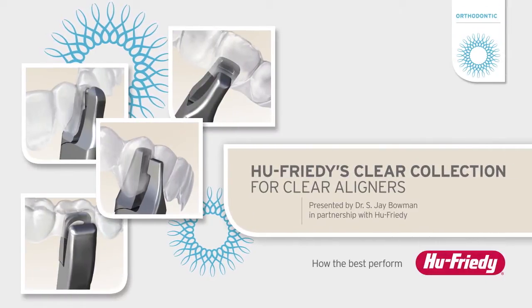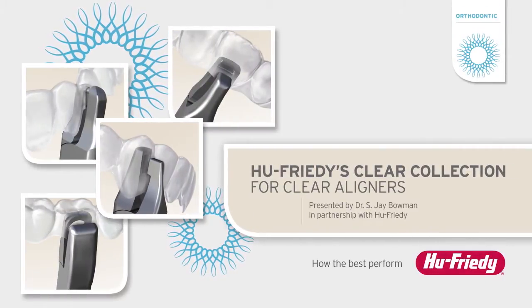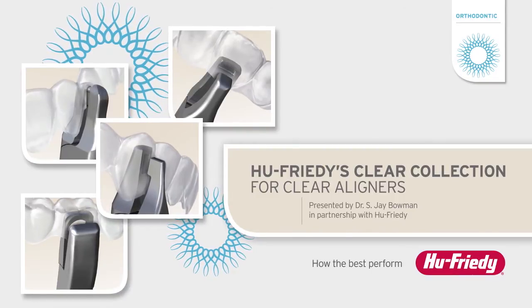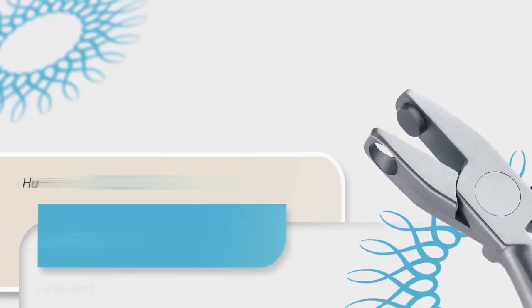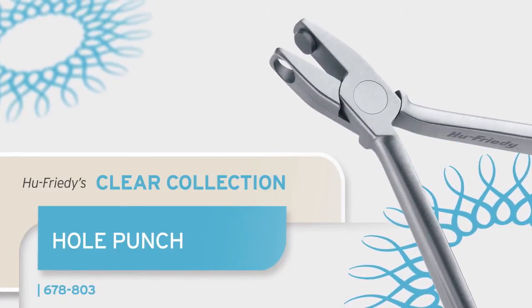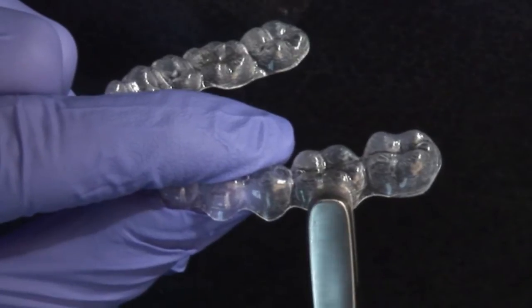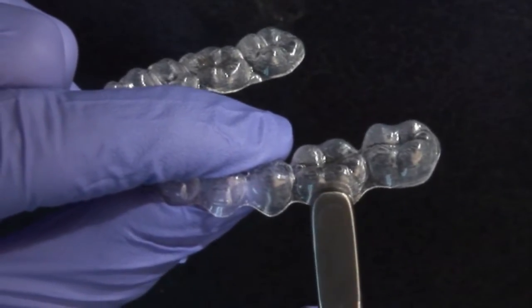The Clear Collection includes instruments to accent, individualize, and enhance the biomechanics of the invisible aligner experience. This member of the Clear Collection is called the hole punch. It is used to create a half-moon shaped hole or cutout from the gingival margin of clear aligners.